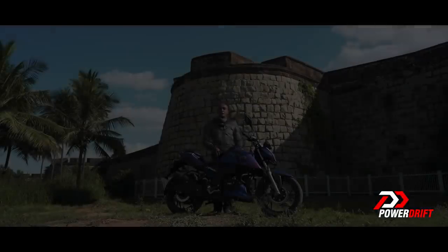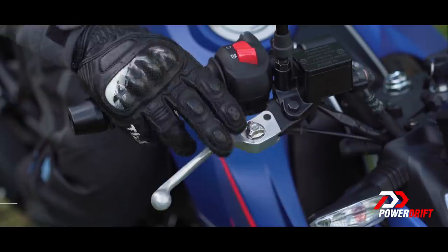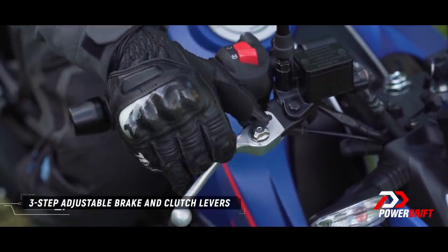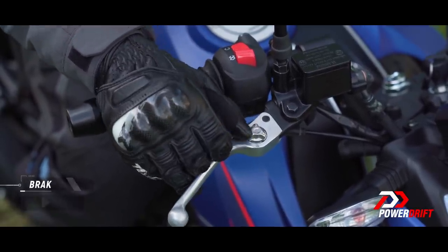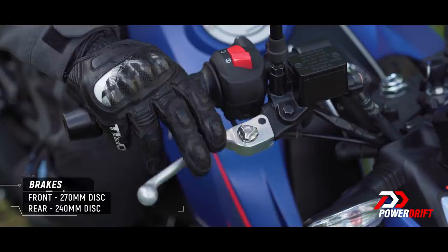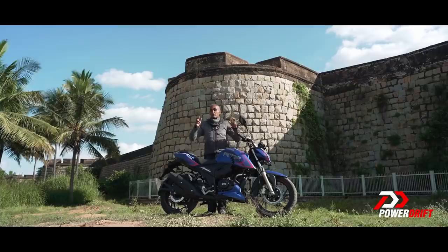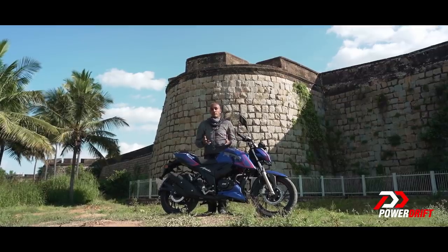The story of adjustability on the RTR begins with the levers, which are now adjustable — clutch and brake both. That means you can determine the distance between the bar and the lever, so whether your fingers are long or short, you'll have a comfortable motorcycle. This seems like a feature you'll use only once, almost frivolous, but when controls fall to hand, in a panic situation you don't have to figure out where the levers are, and it does save you a little bit of time.